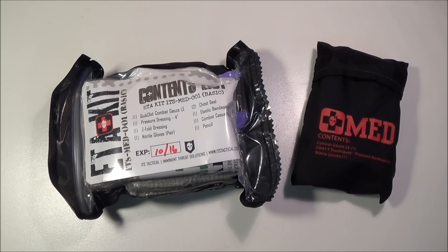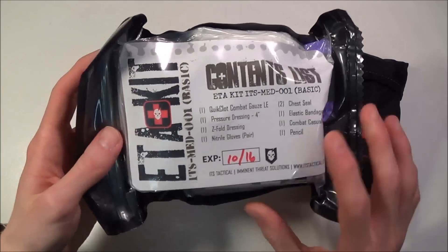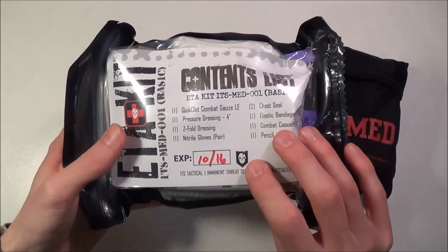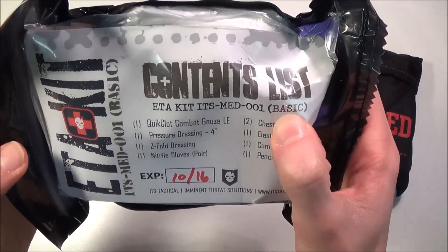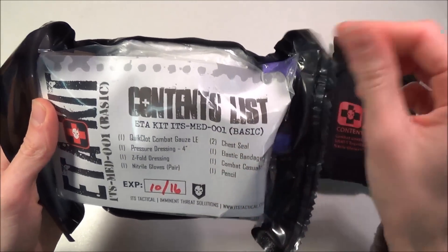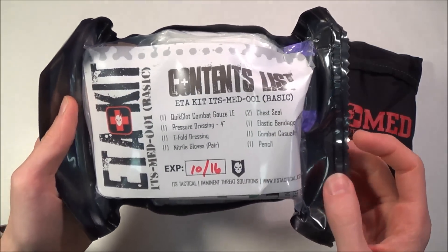They make the ETA trauma kit pouch that I have reviewed on my channel — I'll put a link to that in the description below. I actually carry that pouch on my Hazard 4 Evac Plan B, which is my EDC pack. This is the trauma kit that the ETA trauma kit pouch was made to hold. This is the basic kit; they also have the standard ETA trauma kit.